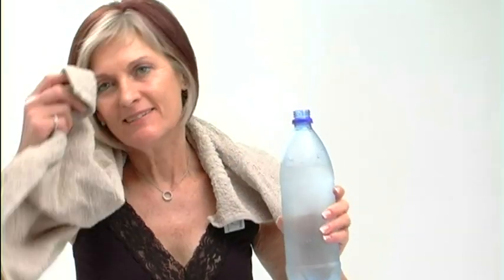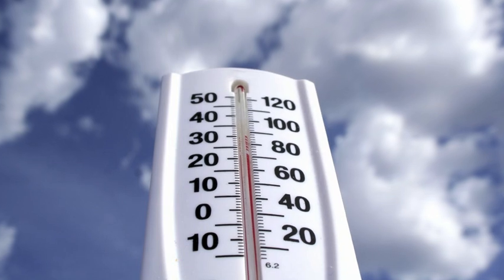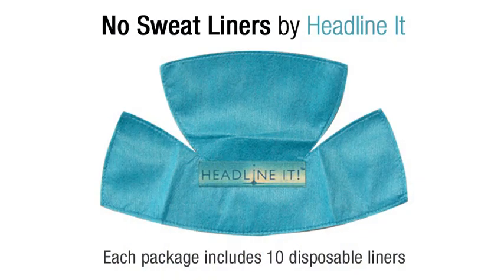Are you hot-natured? Do you tend to sweat a lot? Are you worried about the rising temperatures? Don't sweat it with No Sweat Liners by Headline It!